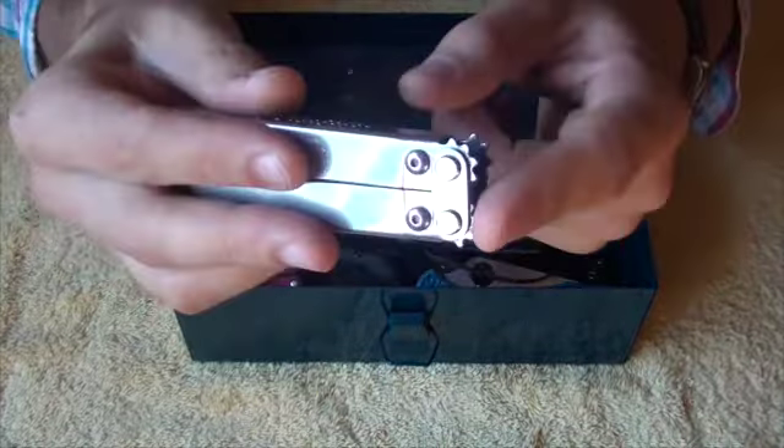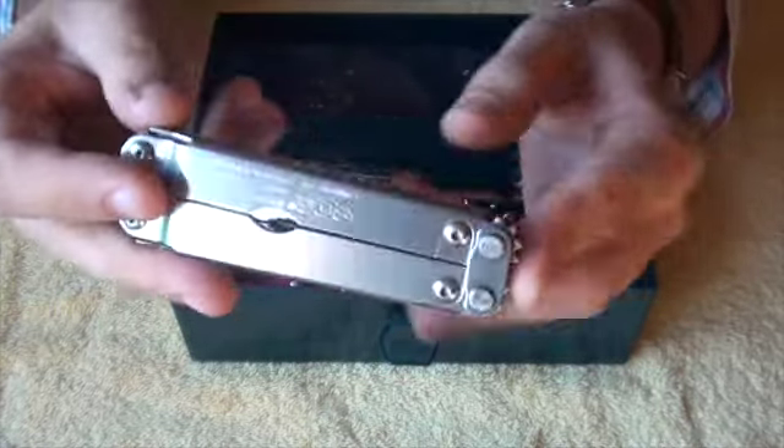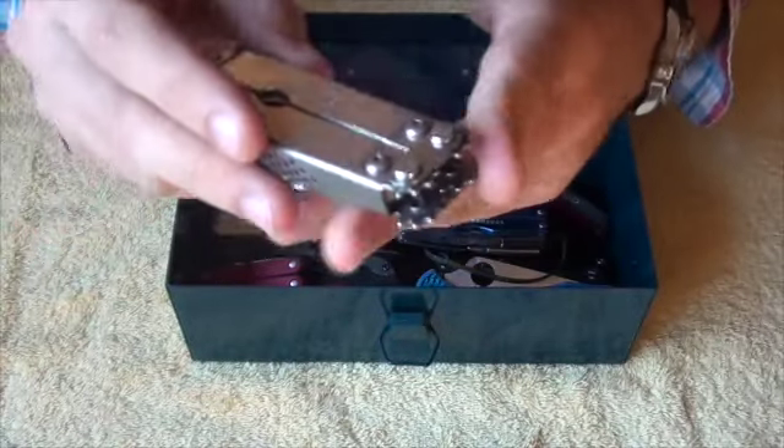You can get a version made and branded by a different company — I forget what it is — where the gears are covered. That would make this an 8 out of 10, because the gears are a bit sharp and you'll find them poking into you a bit.